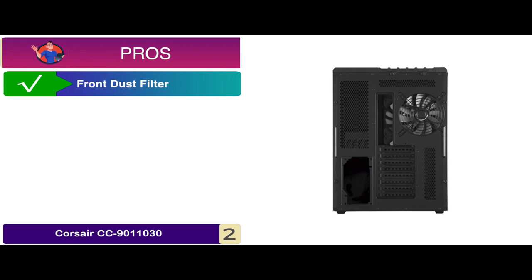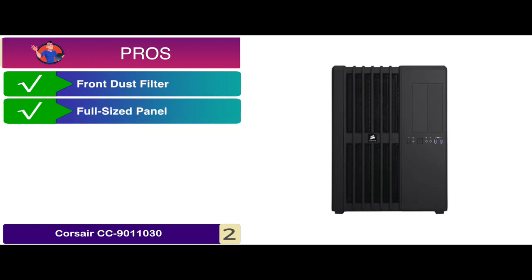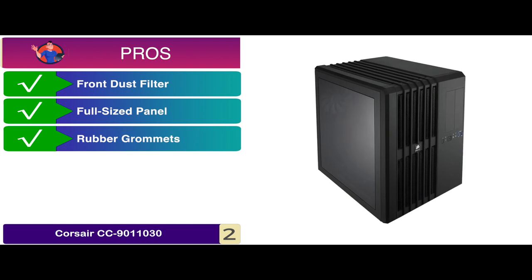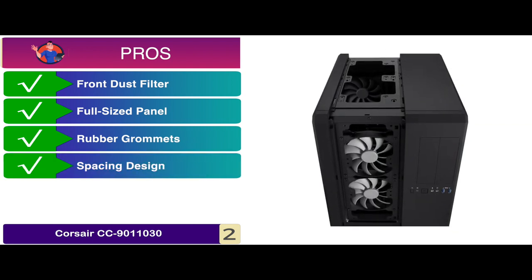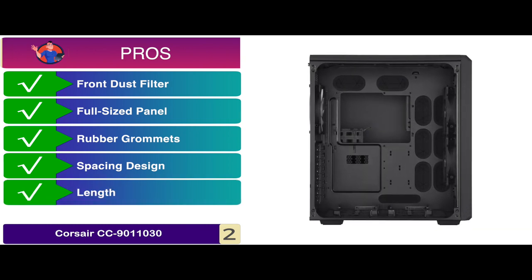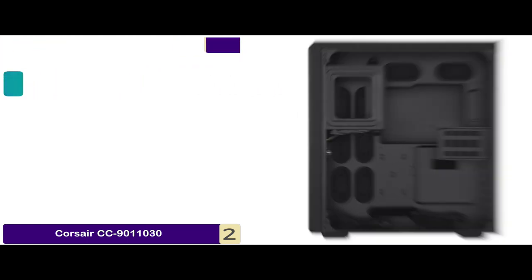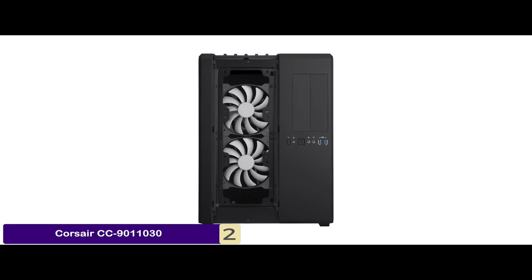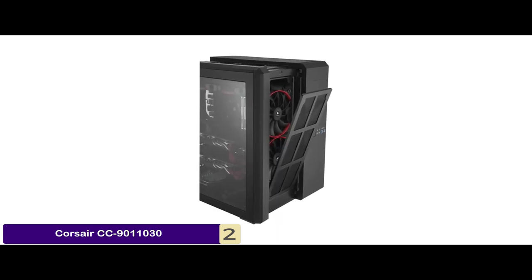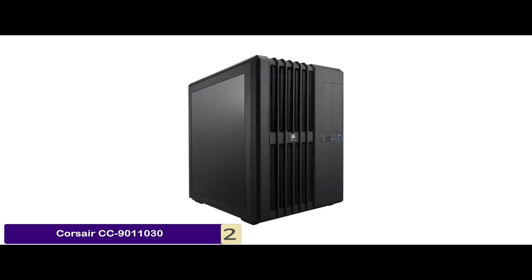Its pros are: it is equipped with a front dust filter, it comes with a full-sized panel window, it has rubber grommets for cable routing, the spacing design offers loads of volume, and it has a maximum length of approximately 12 inches. However, the filter might rattle with vibration. Bottom line is it includes three high-performance air series fans, it comes with tons of expansion room for cooling, and it is equipped with the dual chamber direct airflow path.